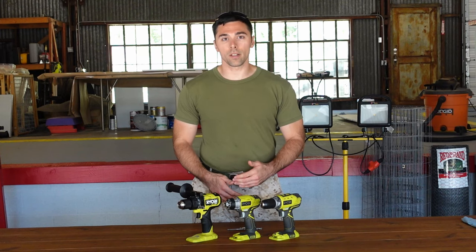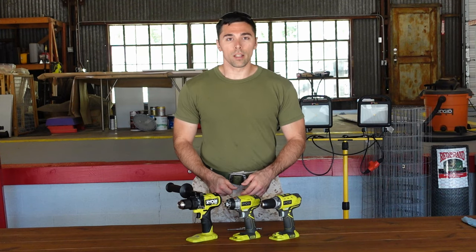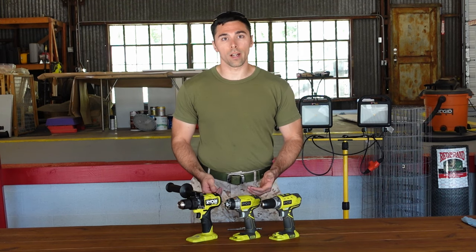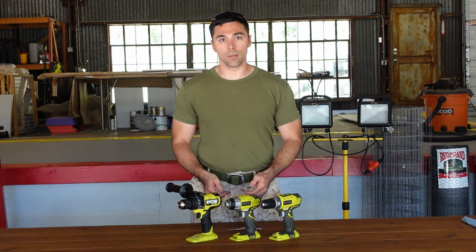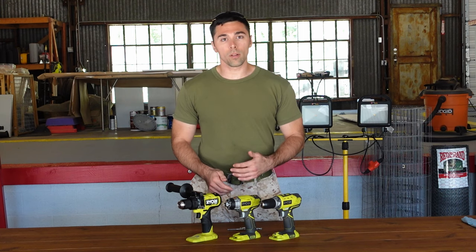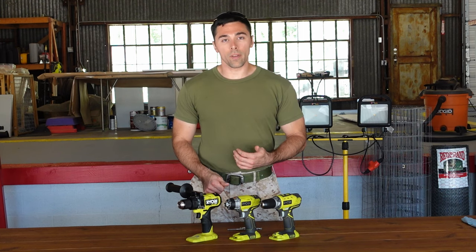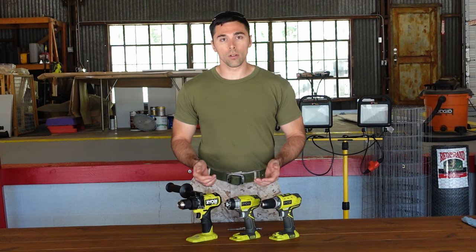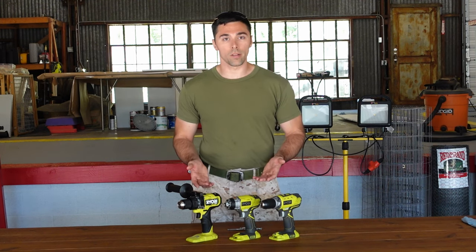If you're new to the tool world and just starting to get into do-it-yourself projects, you might find that when you go to the tool department, you're overwhelmed by the amount of tools on display, especially when it comes to drills and drivers. A lot of them look very similar but have completely different names, and they also seem to have the same features. So it can be a little overwhelming if you're new to buying tools.